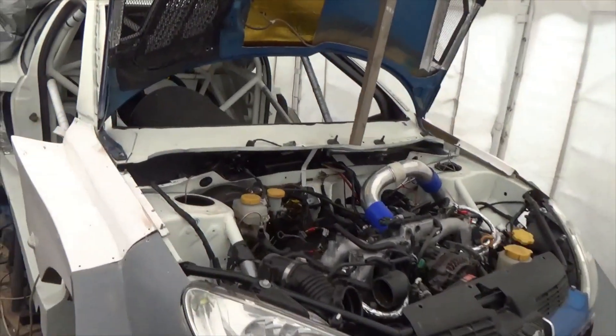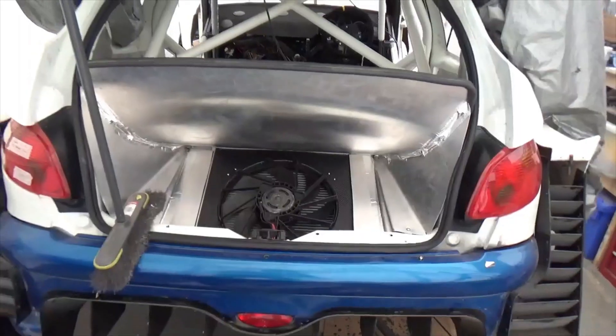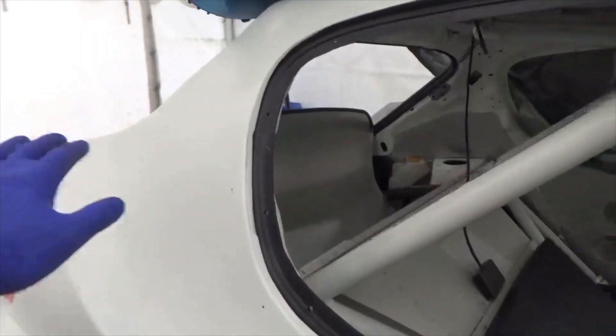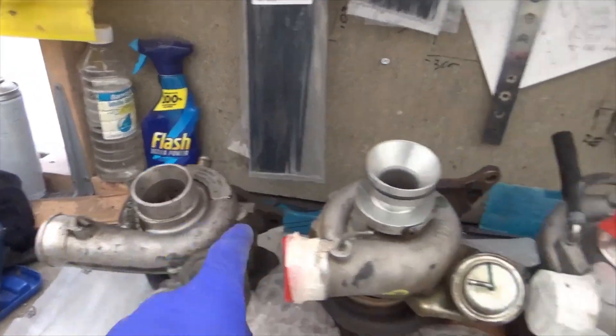Welcome back to this build series where I'm building a wide-body Peugeot 206 with a Subaru engine and four-wheel drive. The radiator is mounted in the boot, hence we have the custom body and the big air ducts. The next thing we are going to look at are the turbos.